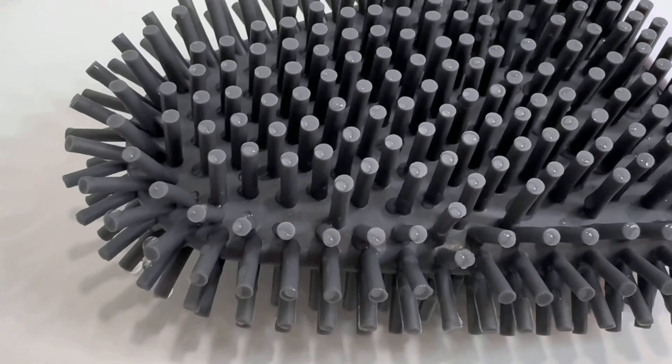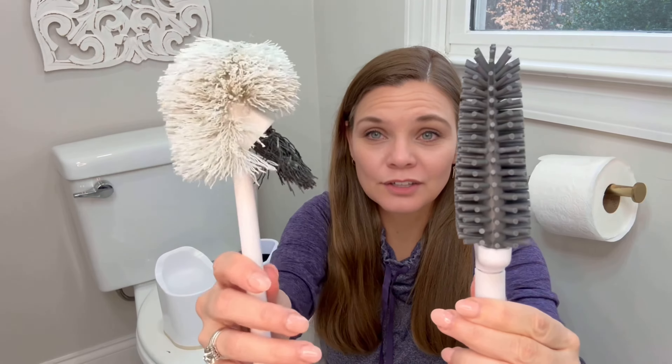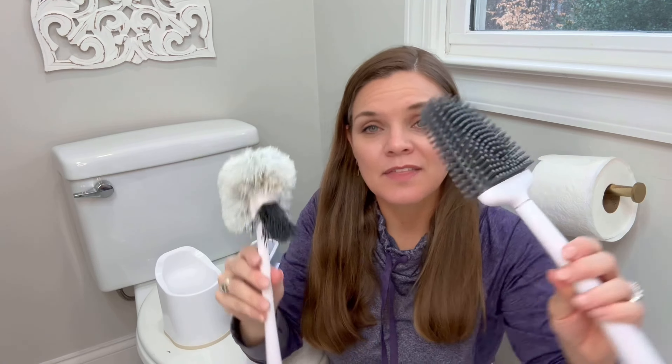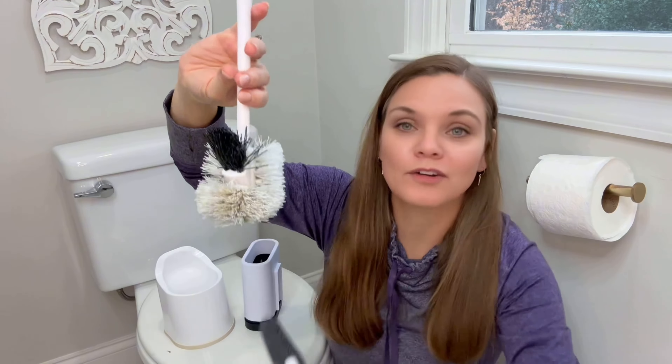This is a silicone style, much narrower in approach, much more flexible and not designed to trap. You can see if you look closely, there's a bunch of hair and gunk trapped in this one. The advantages of this are supposed to be that it dries much faster and it doesn't trap water when you're pulling it out of the toilet — this style definitely has waterfalls falling off of it, and this one doesn't.